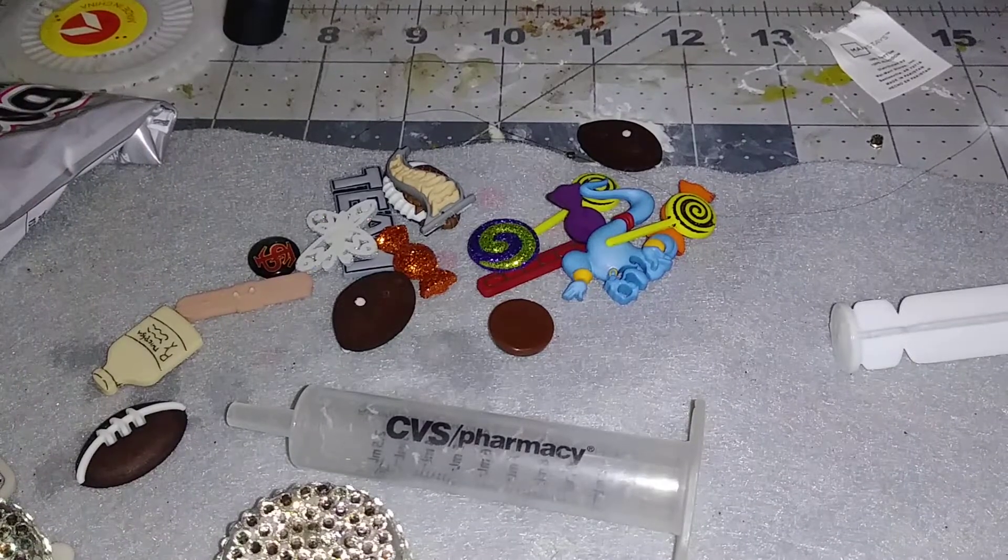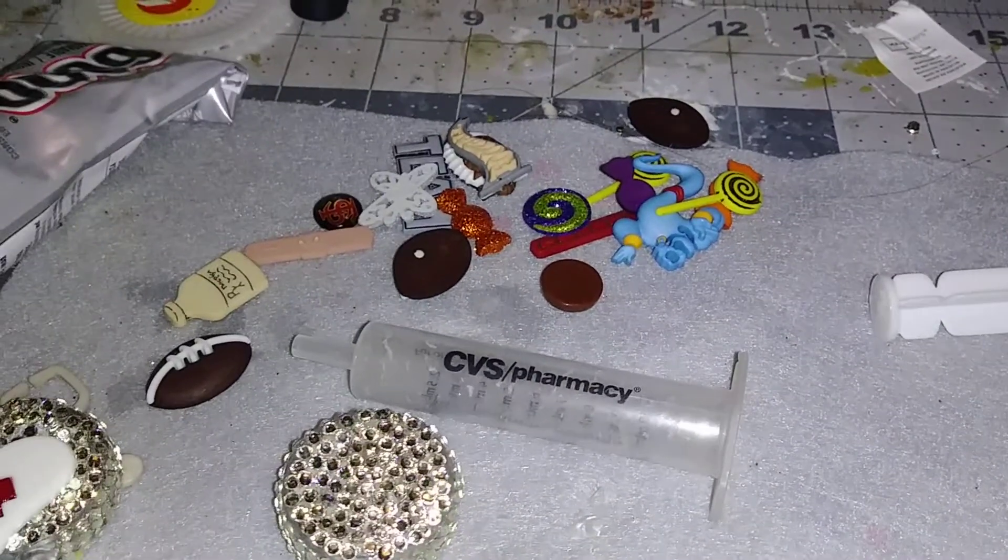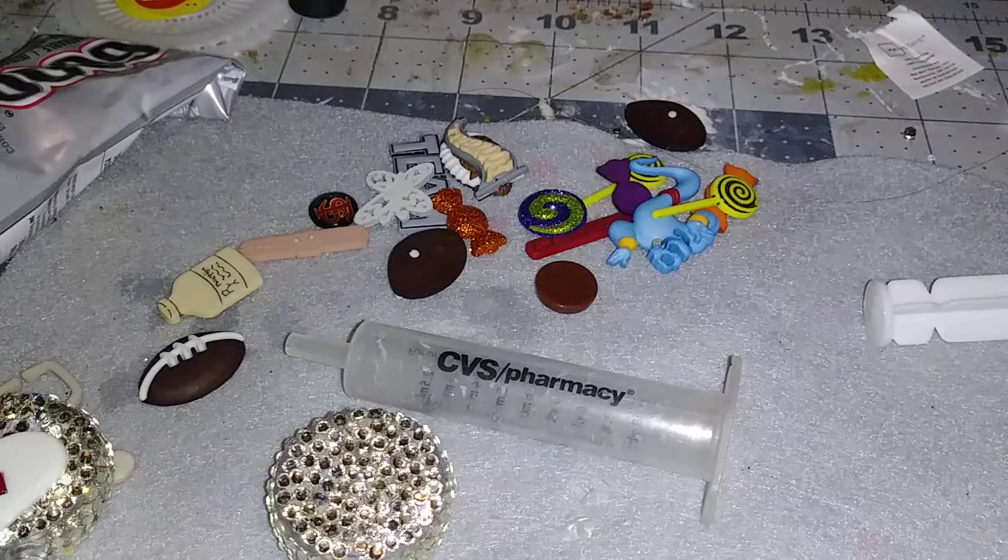Hey you guys, it's TrulyJam back. I'm going to come back to part three of making the blend-out retractable badge toters.